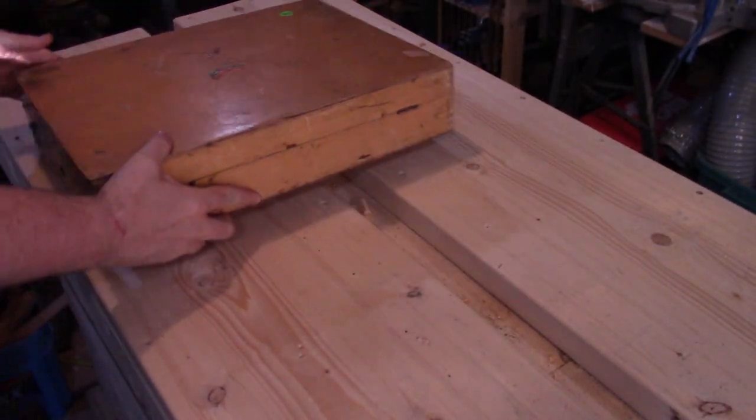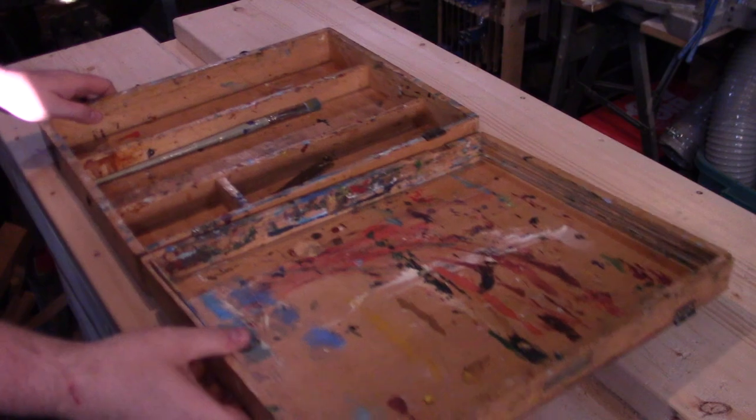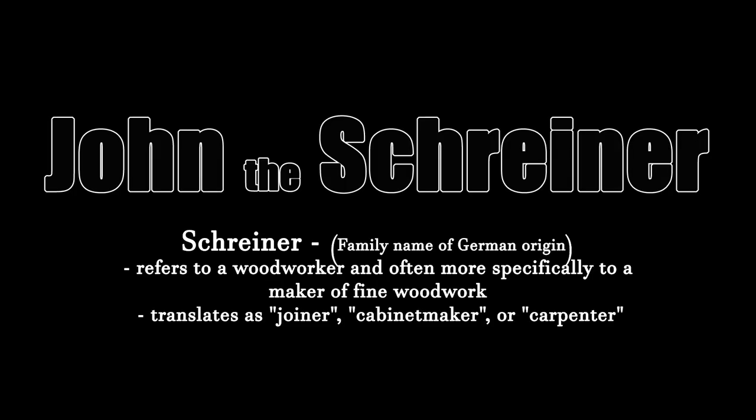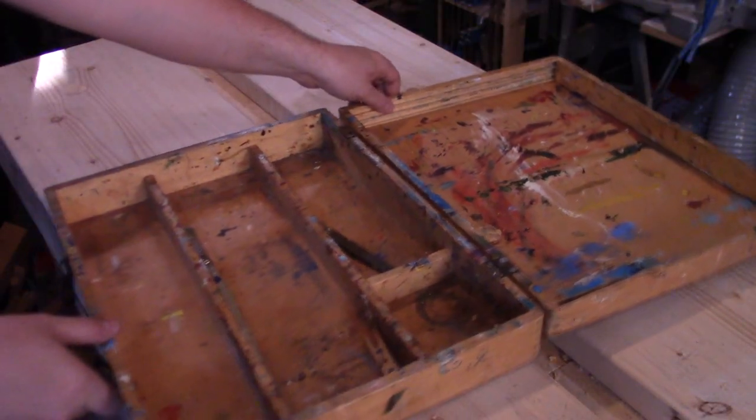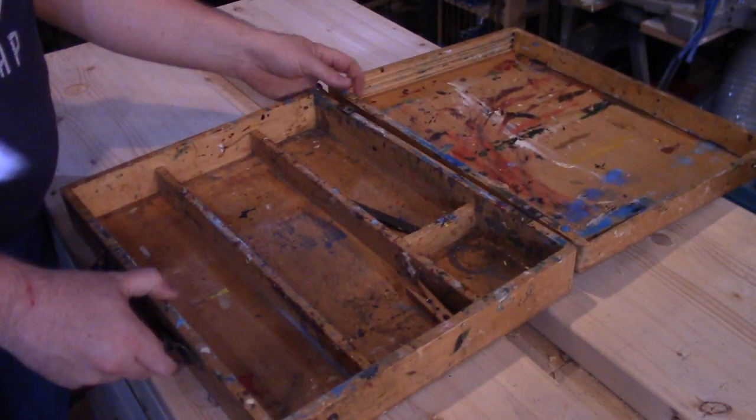Today I am restoring this artist's box I found at a garage sale. Hey guys, how's it going? So like I said, I found this old artist's box at a garage sale. Other than it being a bit beat up and very well used, I thought this was a pretty cool find.